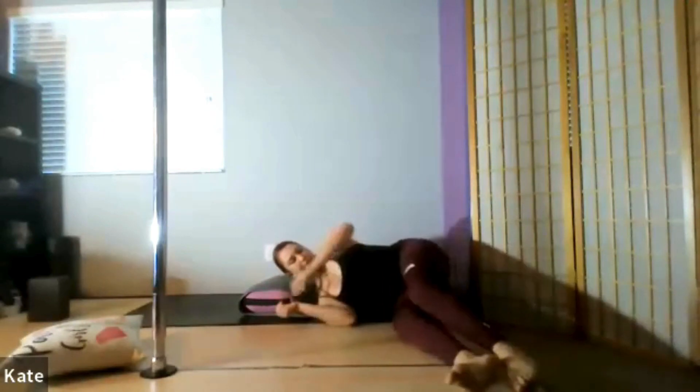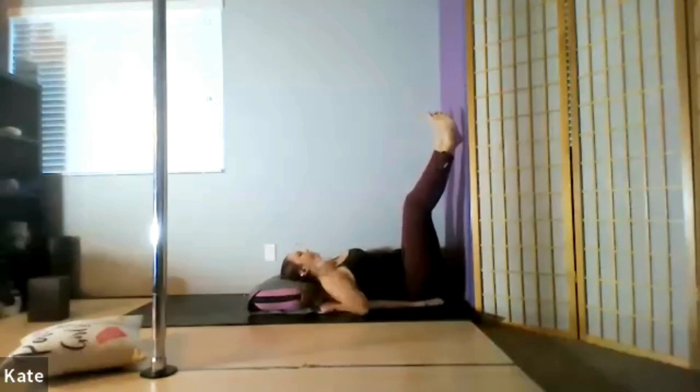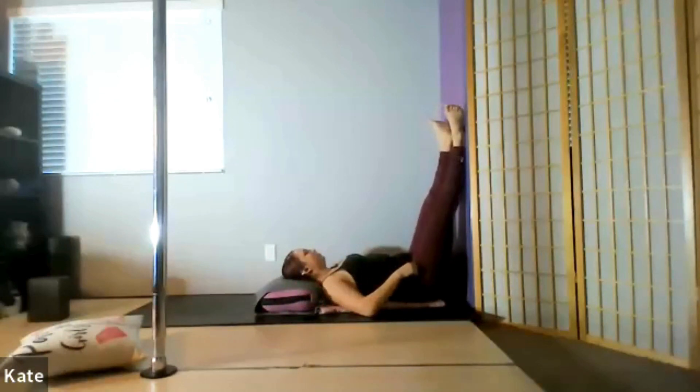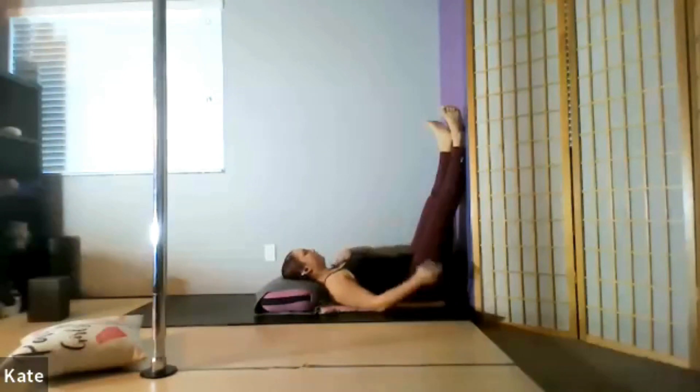We are beginning on our backs with our legs up the wall. Have a folded up blanket underneath your spine so that you have some padding from your hips to your shoulders. If your neck is feeling really tight today, have a pillow or two underneath your head. I like to lay down on my side first, then scooch my butt as close as I can to the wall, then from there slinging the legs up and readjusting as needed. Allow your feet to flop open to the sides, arms resting down by your hips. Another option is to place one hand on your heart, one hand on your belly.